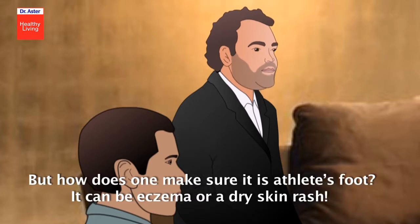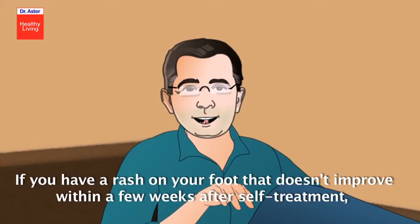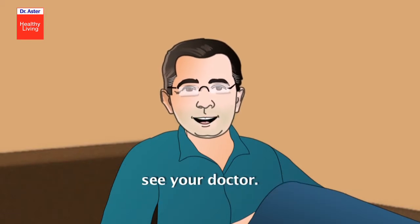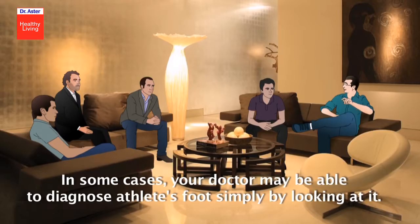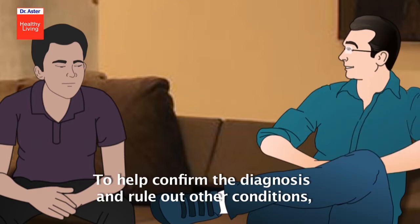But how does one make sure it's athlete's foot? It can be eczema or a dry skin rash. If you have a rash on your foot that doesn't improve within a few weeks after self-treatment, see your doctor. In some cases, your doctor may be able to diagnose athlete's foot simply by looking at it.